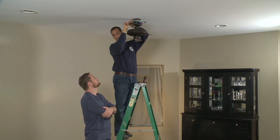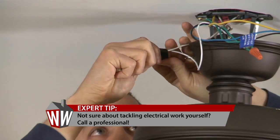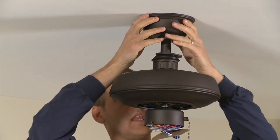When dealing with electrical work, people always get nervous — so if you don't feel comfortable, it's better to spend the money and just pay someone to do it right. That's when you bring in the Mensch with the Wrench — you can call me or any of your local electricians. Michael tucks all the wires securely in the bracket and attaches the cover plate.